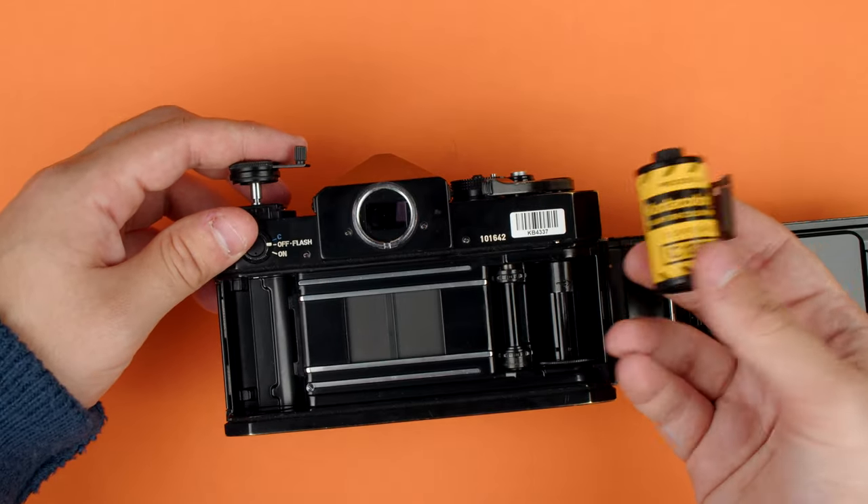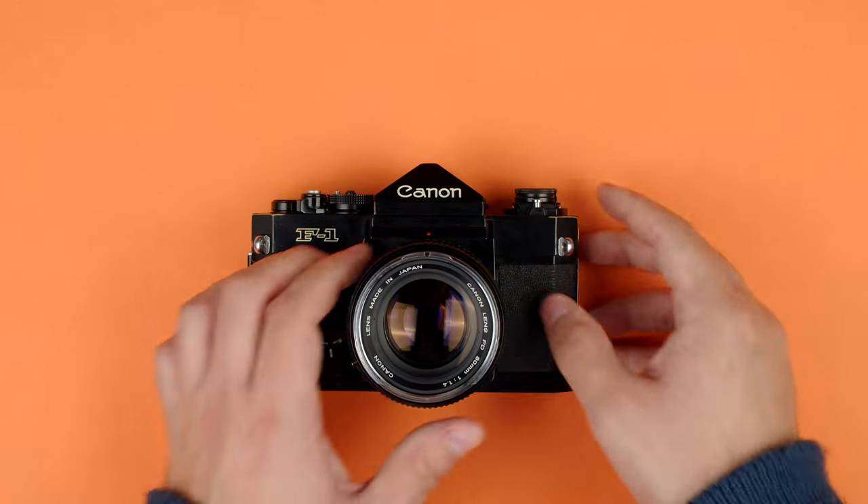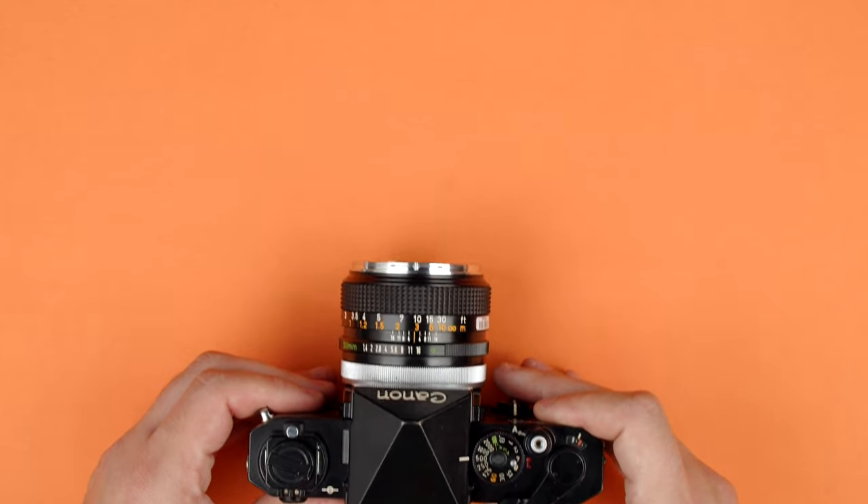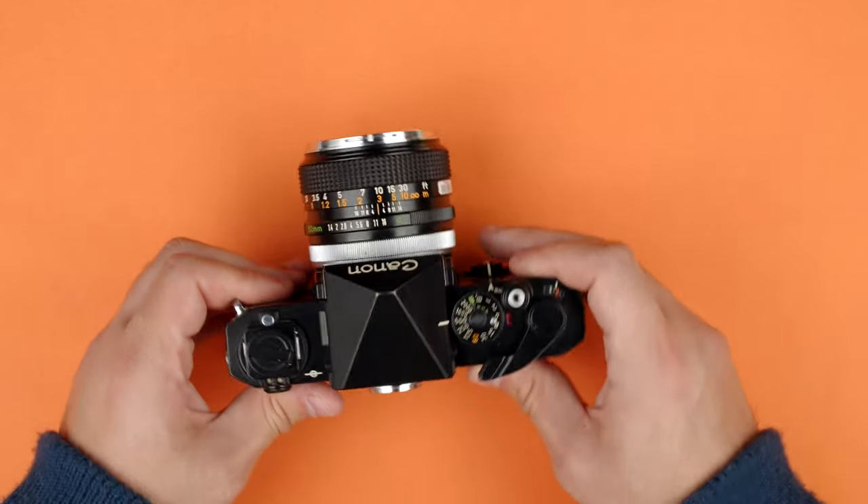You can send this to a lab or do it yourself if you're so inclined. Now we're going to look through the viewfinder of the F1 to talk about the light meter and the focusing aid. Looking inside the viewfinder of the Canon F1, it's a pretty basic thing. There are really only two things to cover: the focusing aid and the light meter.